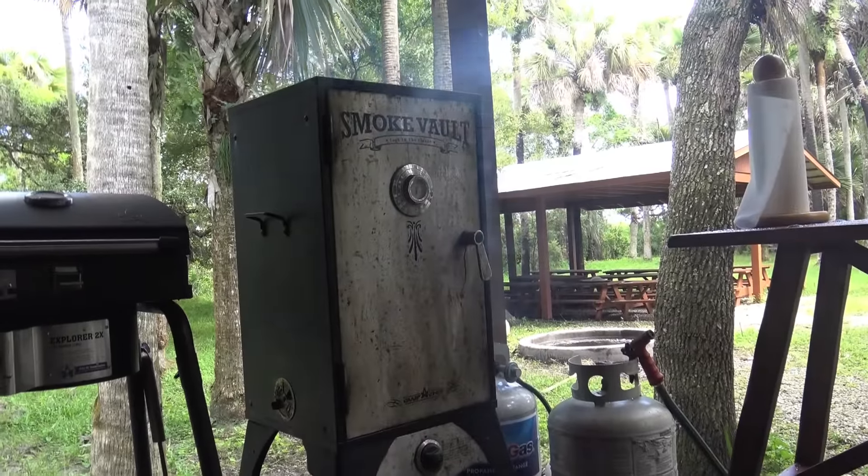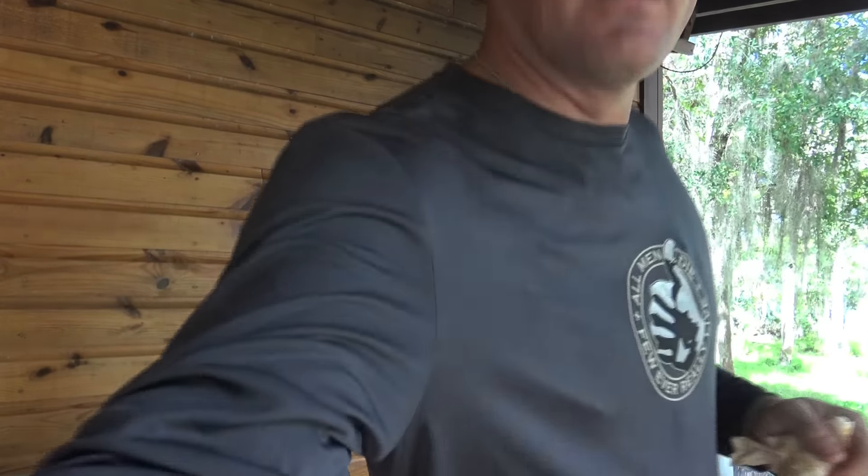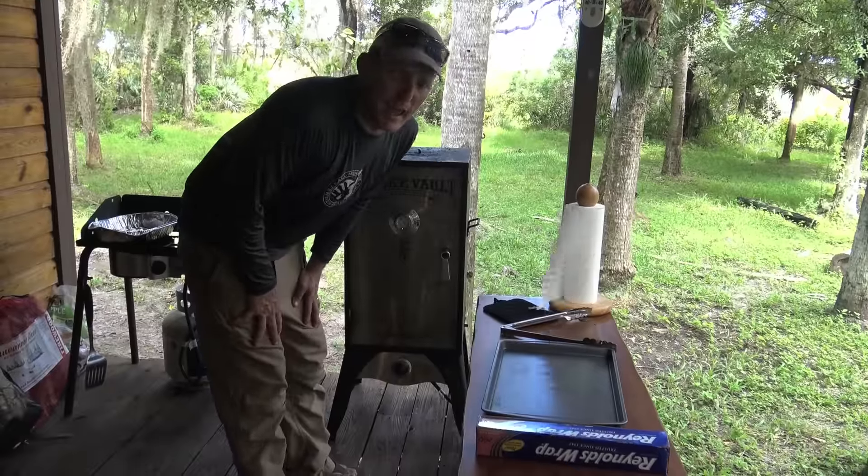Okay, so just like that — smoker set at 250 degrees. I'm using some big old applewood chunks. I'll let them cook for about an hour, then wrap them up in aluminum foil and finish them off for about two more hours, low and slow at about 200 degrees.